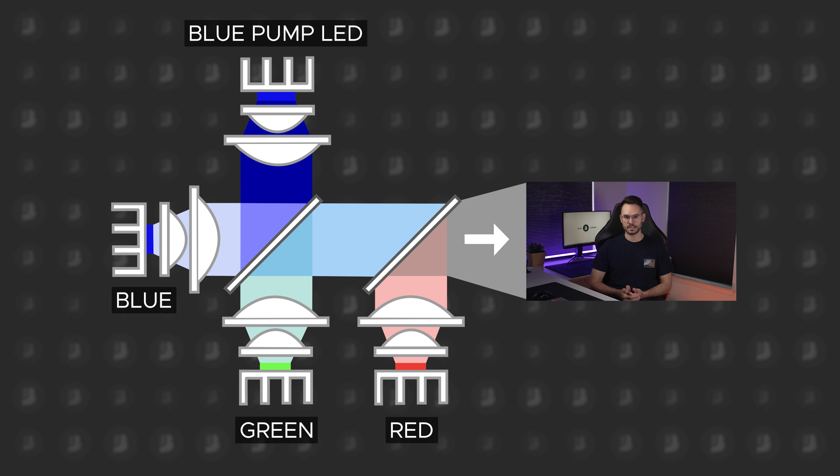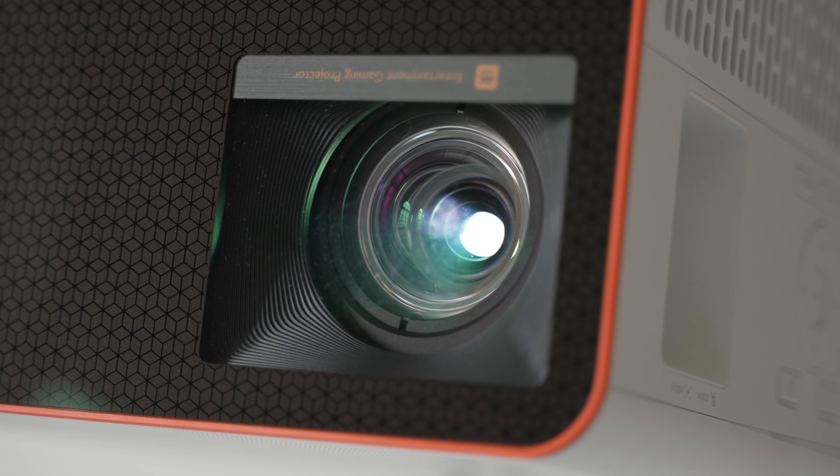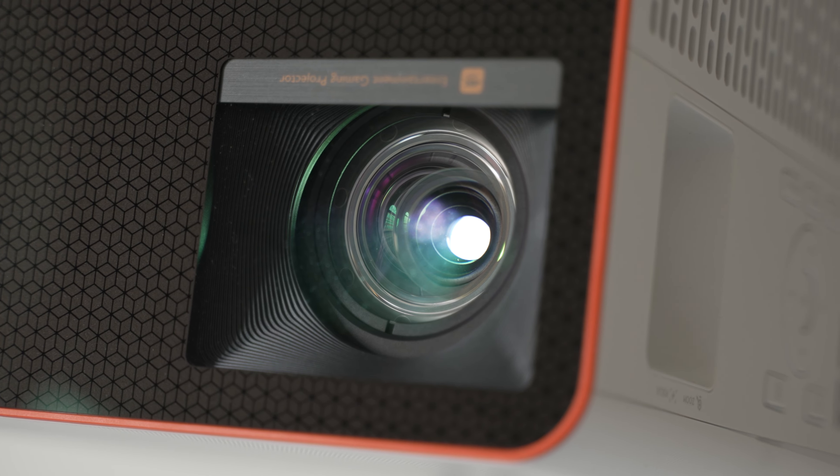The X3000i is about 10% brighter overall compared to a 3LED projector. Now, 10% doesn't sound like much, but in dark viewing experiences, which is where you'll probably be using this thing, 10% is a big difference.